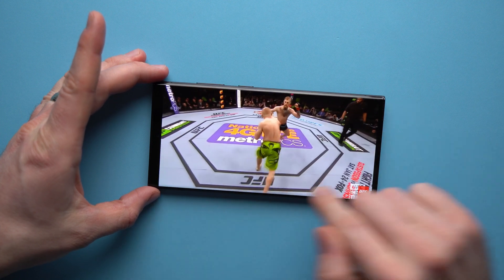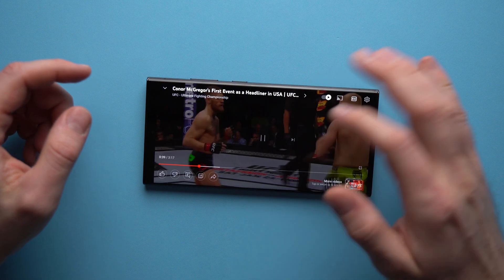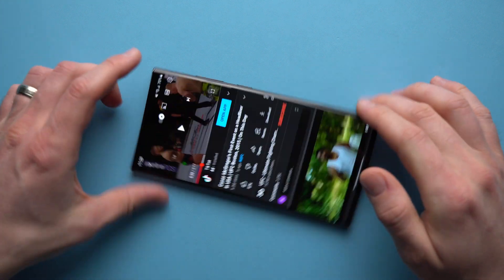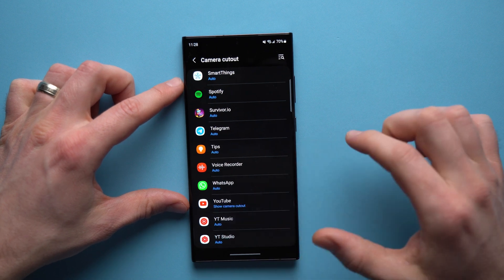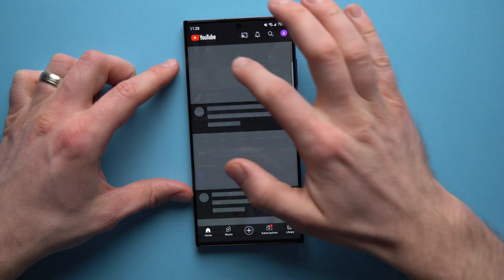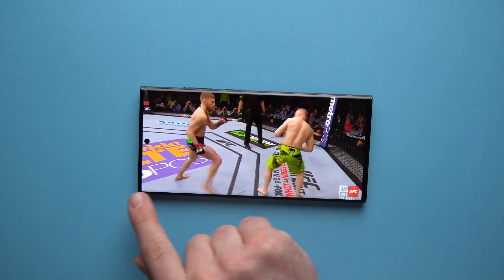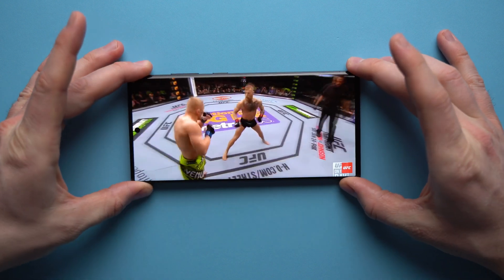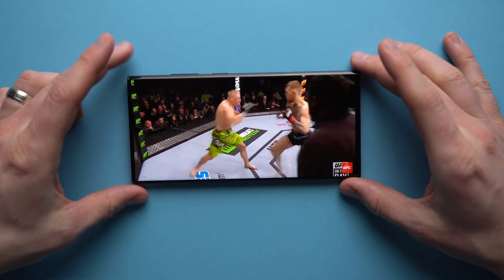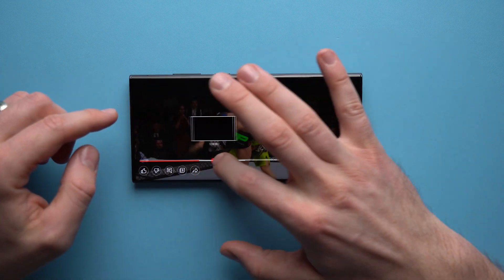You get to enjoy a nice seamless video experience without the camera cutout in the way. To show the comparison, if you re-enable Show Camera Cutout and go back into YouTube and play the same video — when you pinch to zoom, the display goes all the way to the edge and that camera cutout is visible right there. A lot of people don't like that, as it gets in the way of the viewing experience.